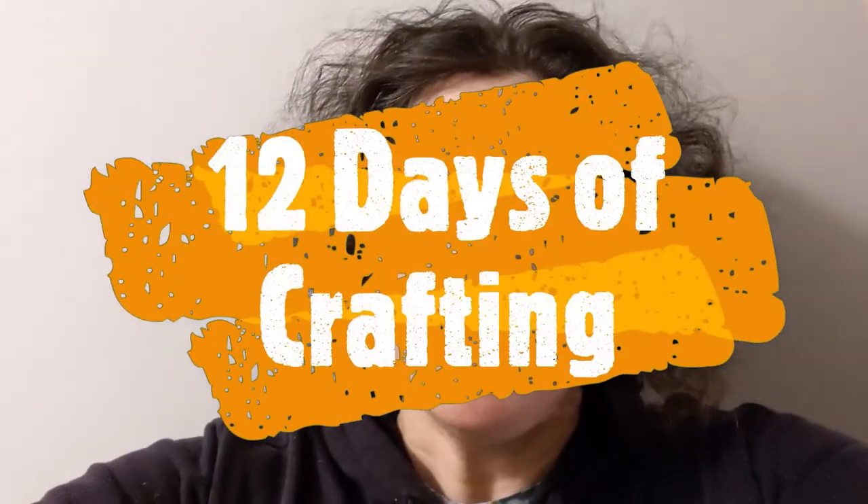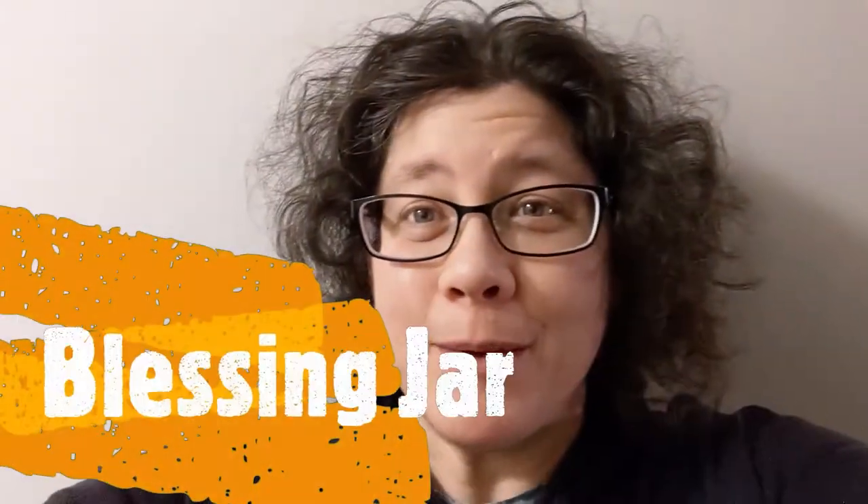Hi, this is Karin from the Huntley Library. Welcome to our final 12 days of crafting. Today we're going to be making blessing jars, which is a good craft for the new year. So we're going to gather some things and get started.